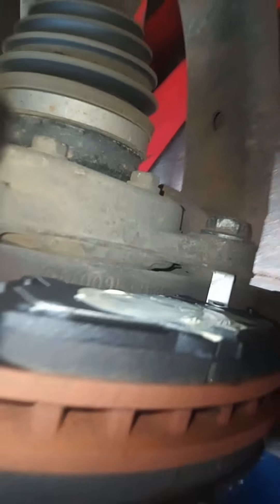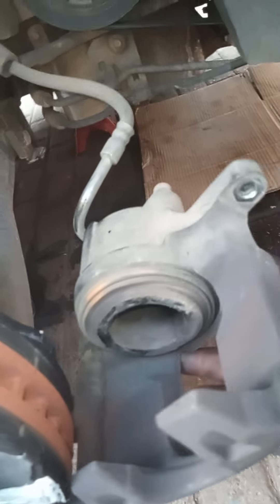Some brake pads don't come with grease, so you have to put your own copper slip. If they come without grease, I put copper slip on. Now I'm going to put my inner brake pad in. My inner brake pad is in - you can see it's in. Now I'm going to push back my brake caliper. When I put new ones it just slides in because I already opened it earlier.